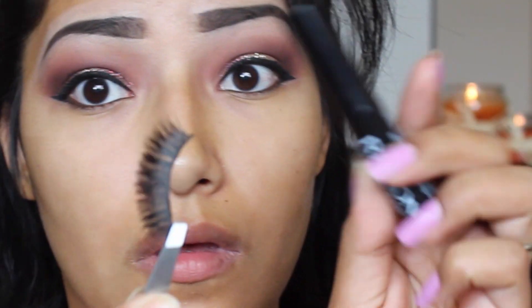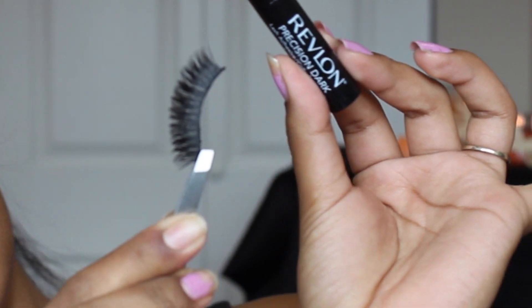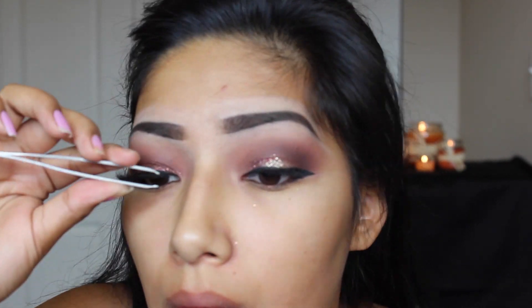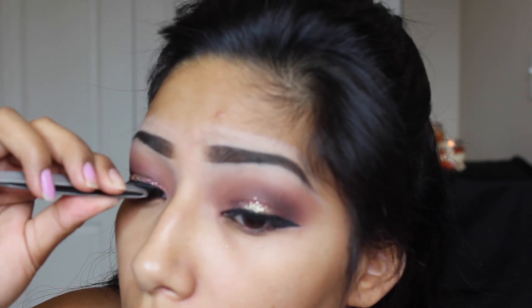Now we're going to add some falsies. I'm using Revlon eyelash glue — it is the best, I'm so glad I picked it up. And I'm using these Nikki flared-out eyelashes. I'm going to apply them along my lash line. I'm using tweezers for this — before I would never use tweezers, but oh my God, it helps so much.